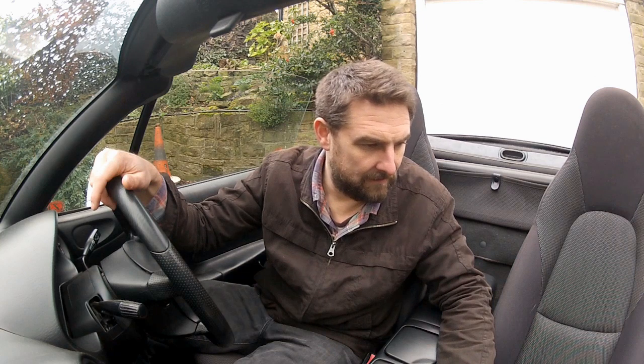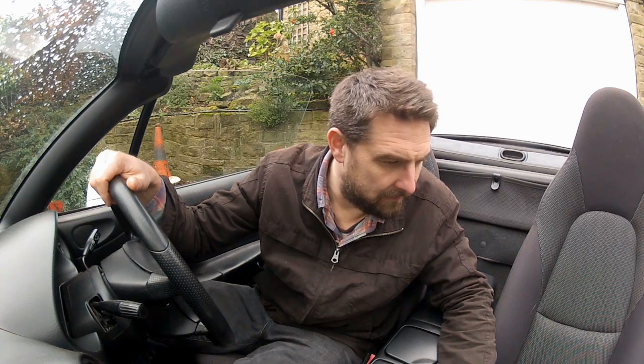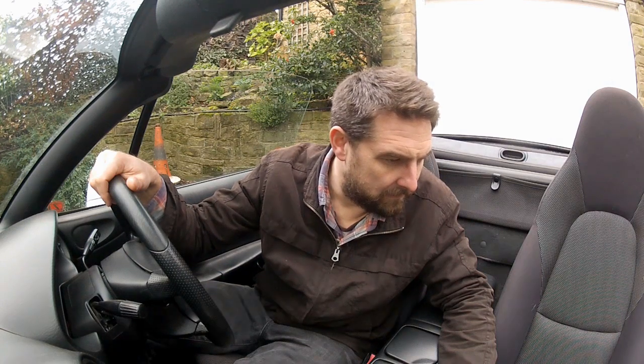It's idling a little low. And it died. Let's try that again. Okay, it's idling. I've got a lot of warning lights flashing on the dash. I need to look into that. Oh wow — that's not good. That's not good at all.